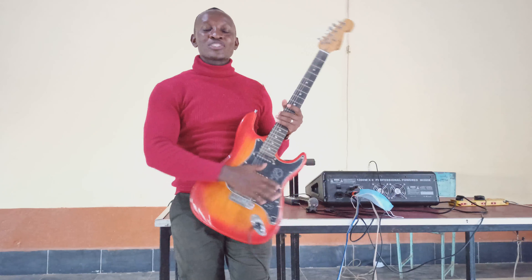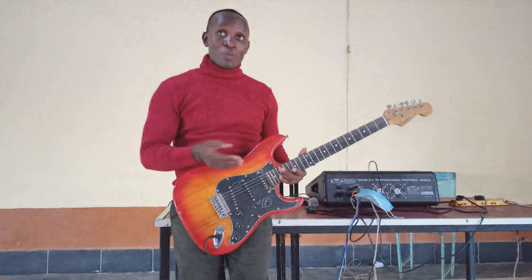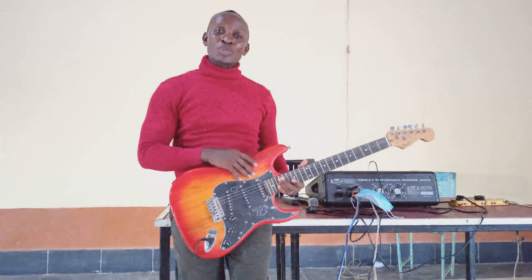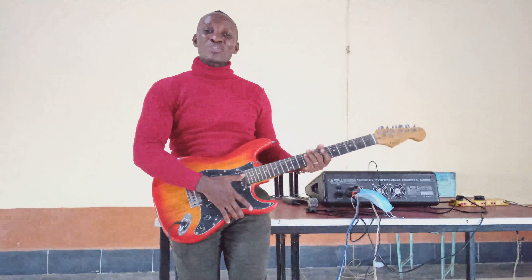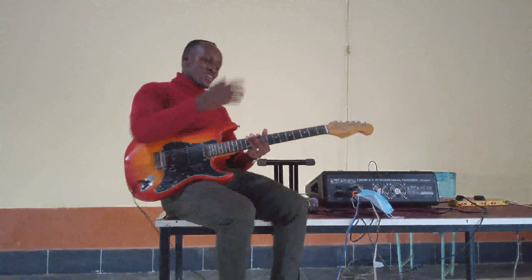Hello guys, welcome again to my YouTube channel. Today I'm going to show you how to play a camba rhythm song step by step. If you've not subscribed to my channel, please do so before we start.